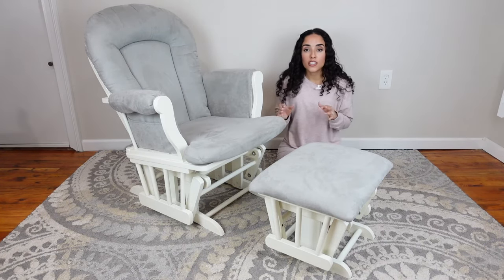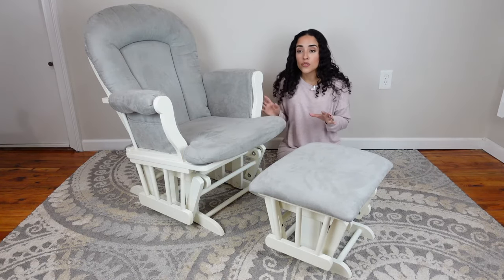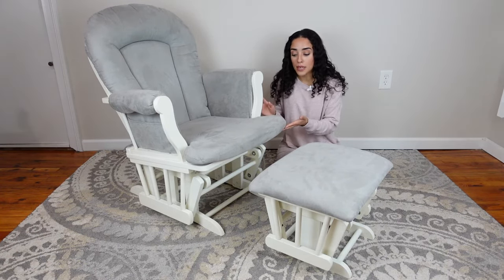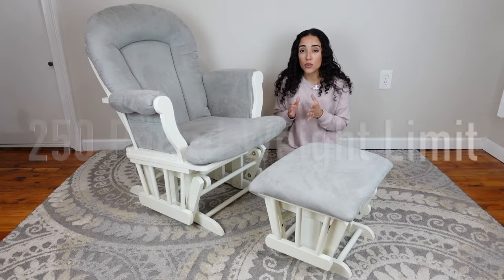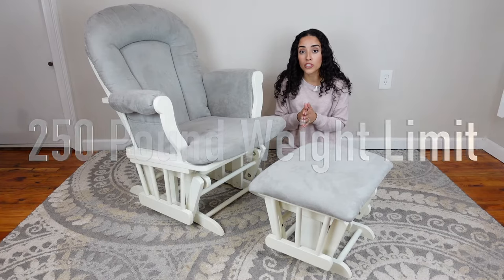First and foremost, this rocking chair retails for about $250. It is from Bye Bye Baby and it also has a weight limit of about 250 pounds, so that's something important to note.